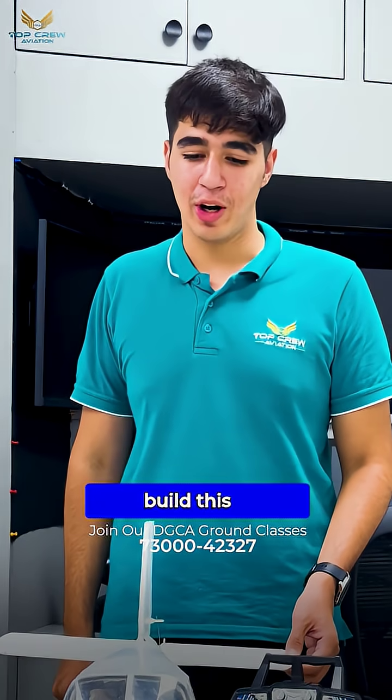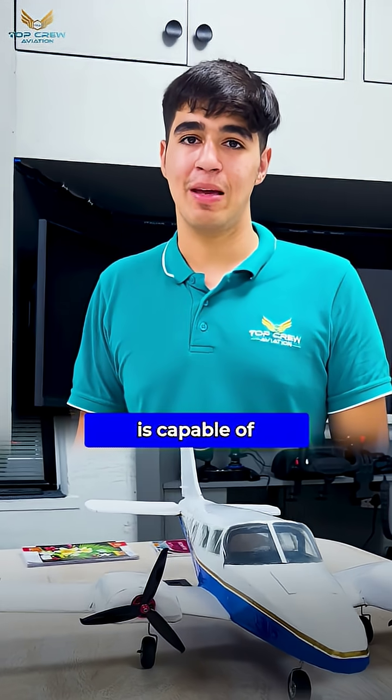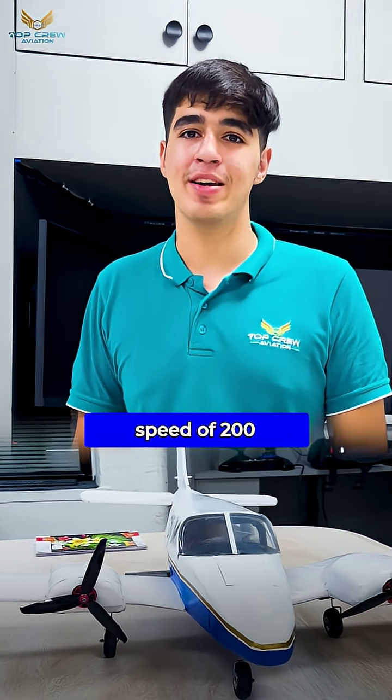Hi, this is Tanishq and I built this model of Piper Seneca which is capable of achieving a speed of 200 kmph and also blessed with a range of 5 km.